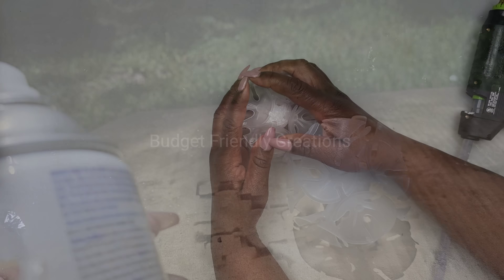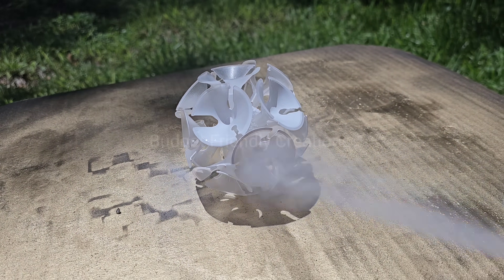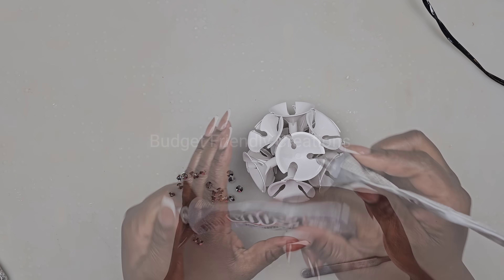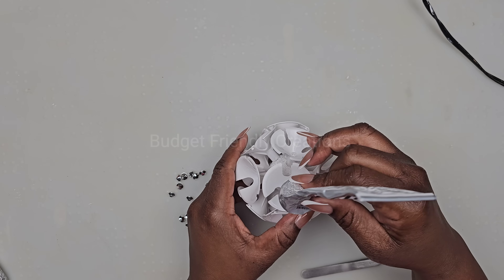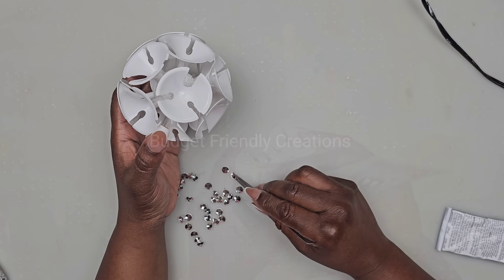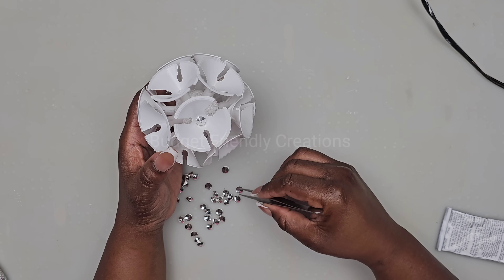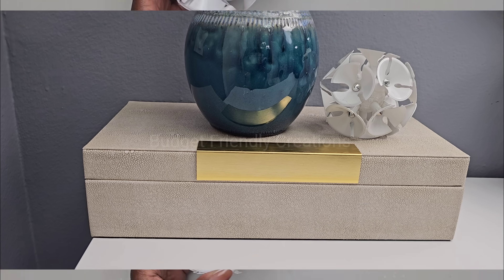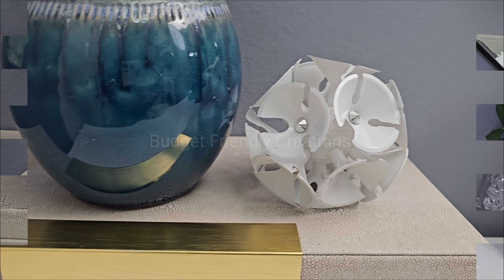Now I'll take my design outside and spray paint it white. I'm also going to be adding some rhinestones in the center. And here's how this project turned out, guys — and here it is in gold.